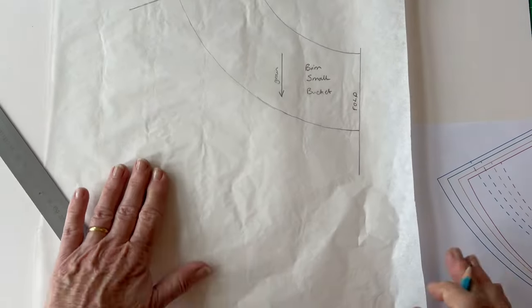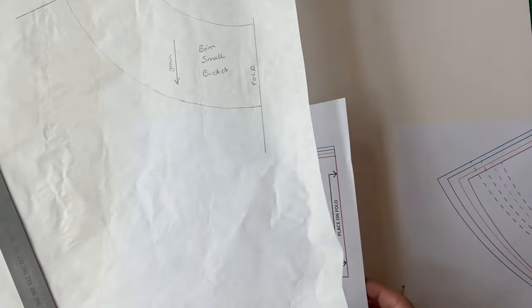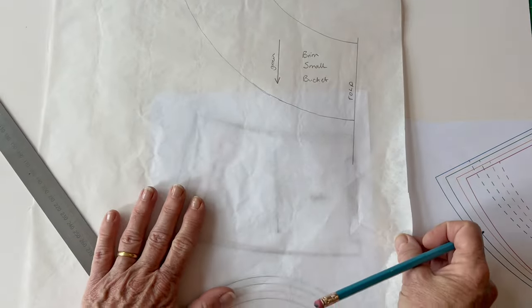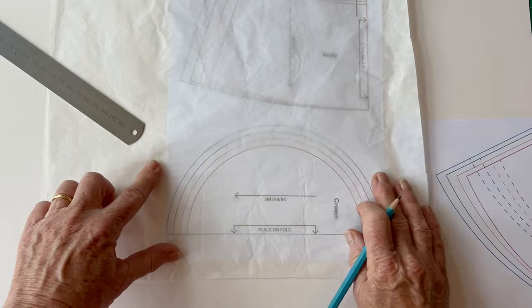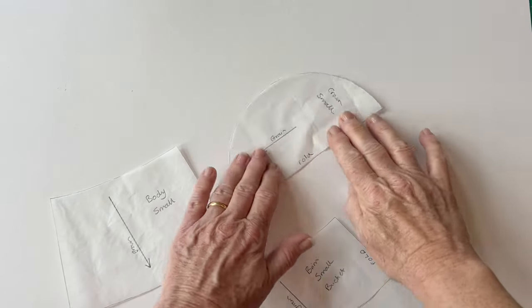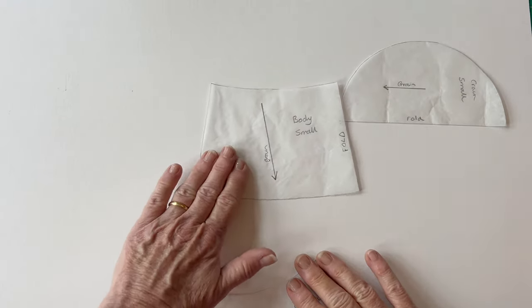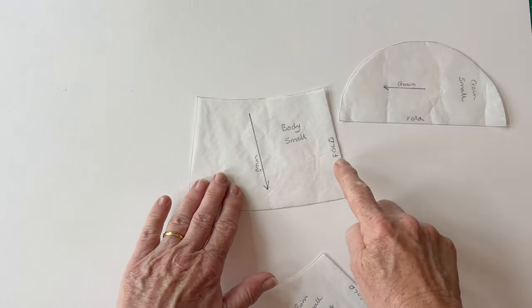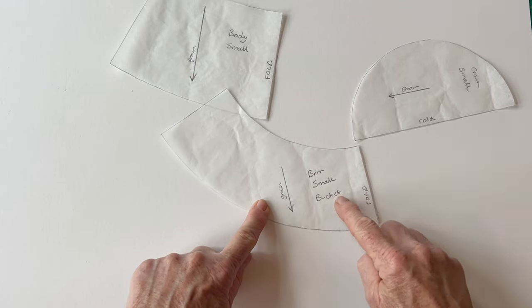Once you've done that, cut out your pattern. Then trace the body pattern following the size lines you've chosen, and also trace the crown following the sizes you've chosen. Once you've done that, there are all your pattern pieces labelled and ready to use for cutting out the fabric pieces. Make sure they're all labelled so you can use them again and know which is which.